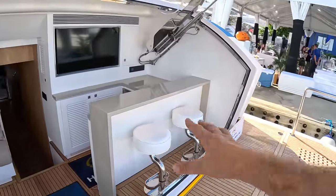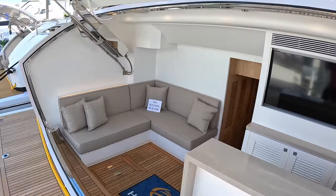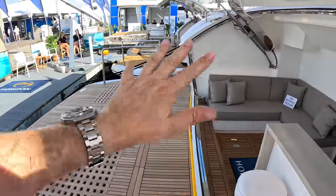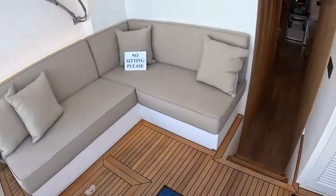Once it's open, these barstools swing round with a bar area here with fridge and so forth. Great seating area here — this is all at water level, because the sea is literally just here. So this is fabulous for water sports, people playing with the toys. People can sit here in the shade and have a drink. Just absolutely brilliant.